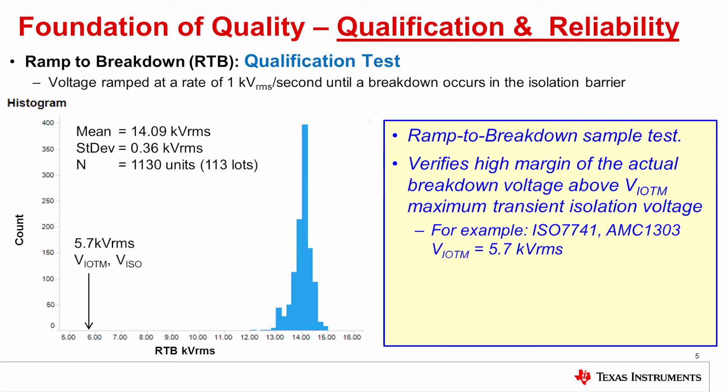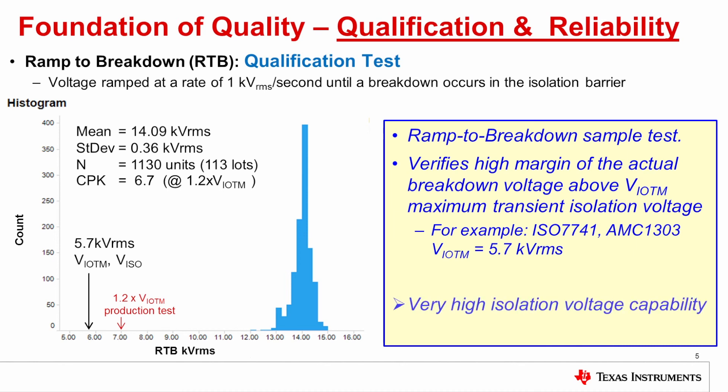What you can see is that the average breakdown voltage is greater than 14 kilovolts RMS. That is a lot higher than the isolation rating of 5.7 kV RMS. A good way to judge how much higher it is, is a metric called CPK. A CPK of 1 means the data is 3 sigma above the isolation requirement; a CPK of 2 means the data is 6 sigma above the isolation rating. As you can see, this dataset has a CPK greater than 6, measured to the production test condition, which is 20% above the isolation rating. This data demonstrates very high voltage isolation capability.